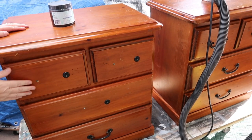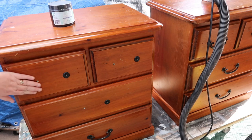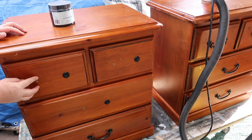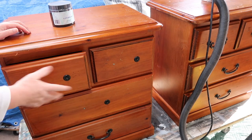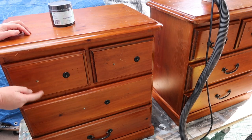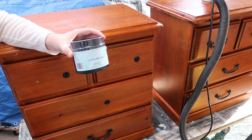I always grab this style when I can get hold of them, which isn't very often — they're quite sought after. These are big bedsides. I need to replace the drawer pulls because they're half missing, so I'm going to fill these holes and sand the top and body.